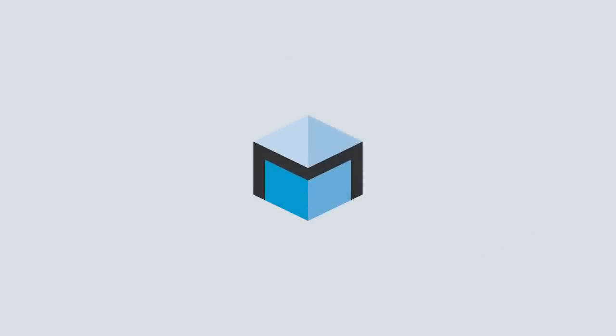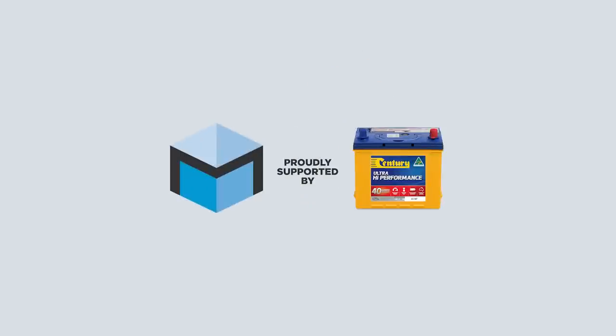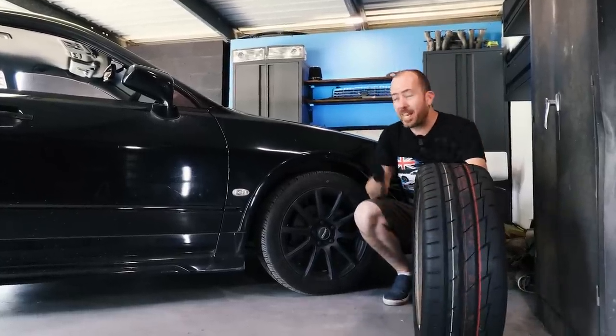This episode of Motoring Box is proudly supported by Centrin Batteries. Welcome back to Motoring Box. I'm Sean McKellar.